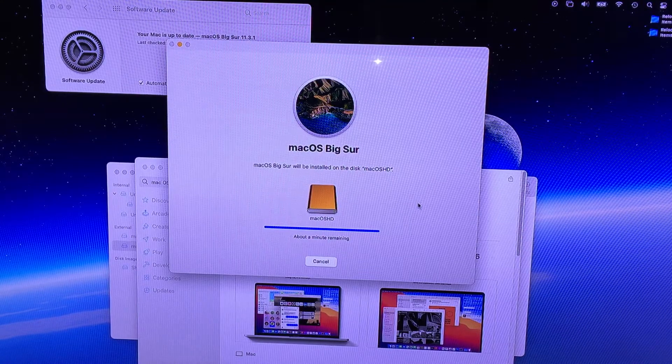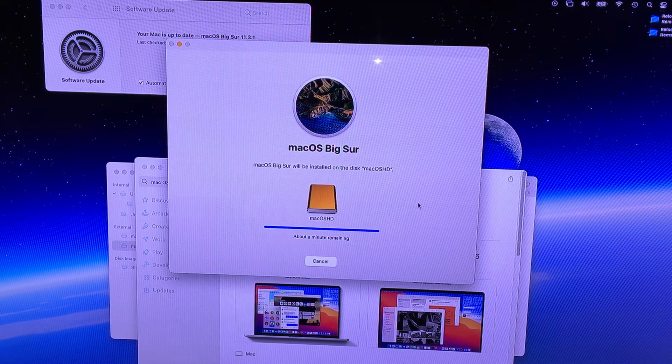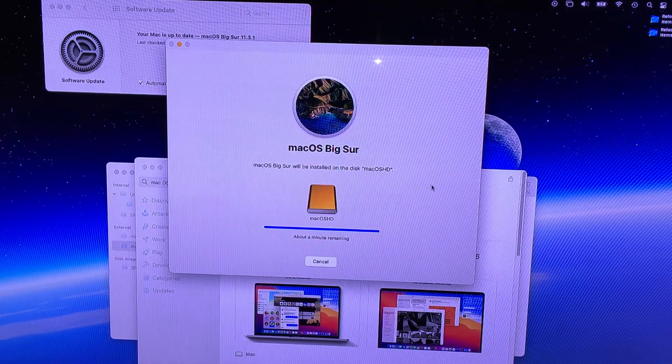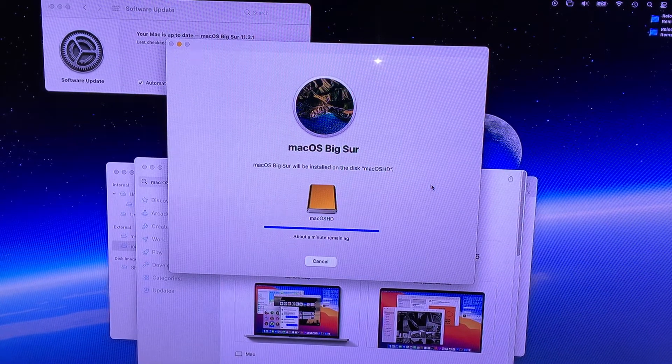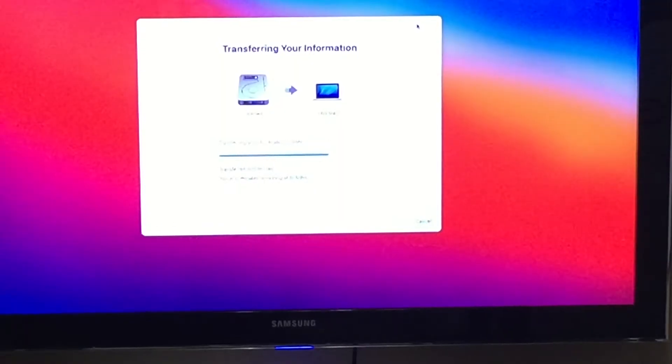Once you're asked to transfer files, choose to migrate all the files you have on your 128GB SSD over to your 1TB SSD, which you're currently using as an external drive. The process may take a while depending on the amount of files you have.